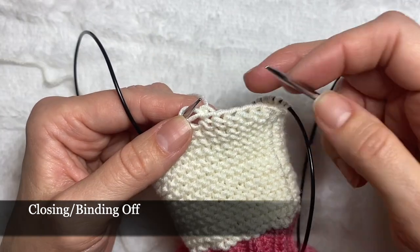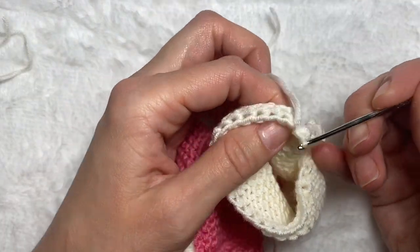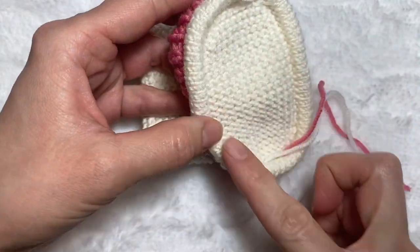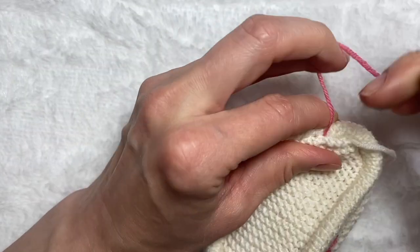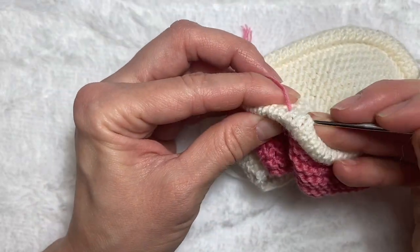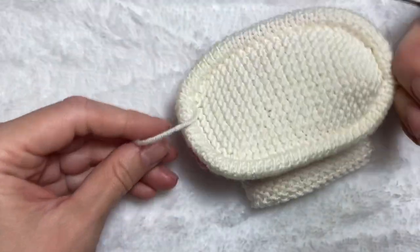I'm going to continue until the end with the same stretchy closing method, then leave a little end and cut the yarn. I'm also going to hide this end of the yarn inside the sole — first making a knot and hiding it inside. I'll do the same with the other two ends of the yarn.